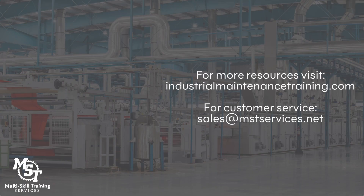Connect with our customer service team anytime at sales@mstservices.net. We look forward to helping you succeed.